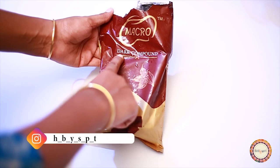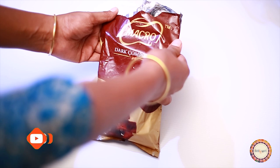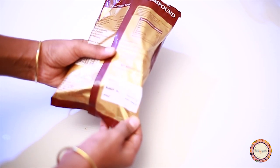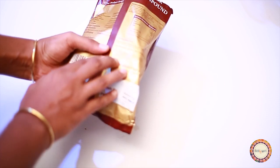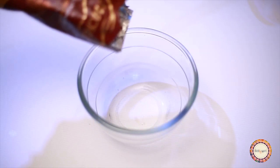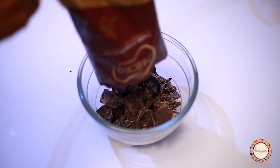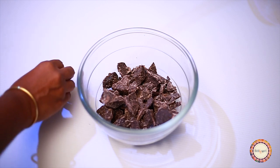Here is a chocolate bowl. I use a dark compound chocolate. If you like this bowl, you can add dark chocolate, milk chocolate, and white chocolate — it is very effective.